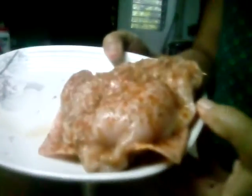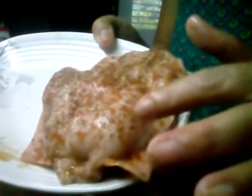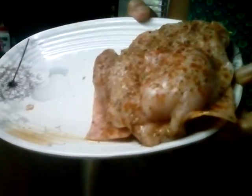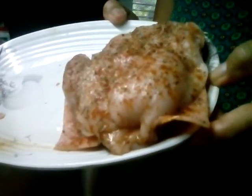I use toothpicks like this to hold everything together so they don't fall apart. Now it's ready to cook — I'm using a lot of toothpicks, that's just my style! I'll cook it for 20 to 25 minutes. The reason it takes that long is because it's not deep fried — I'm only using about 5 tablespoons of cooking oil.